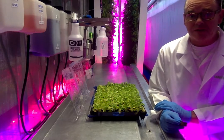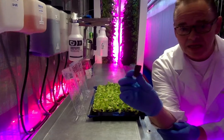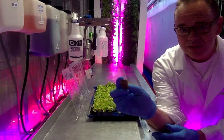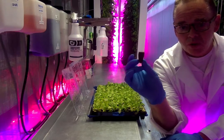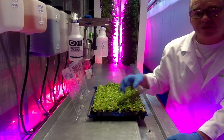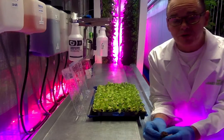Each seed starts its life the same way with us, in a cocoa fiber pod with a little tiny hole in the top for the seed to go into. We will put one seed per pod into these grow trays, and these grow trays hold 200 seedlings.